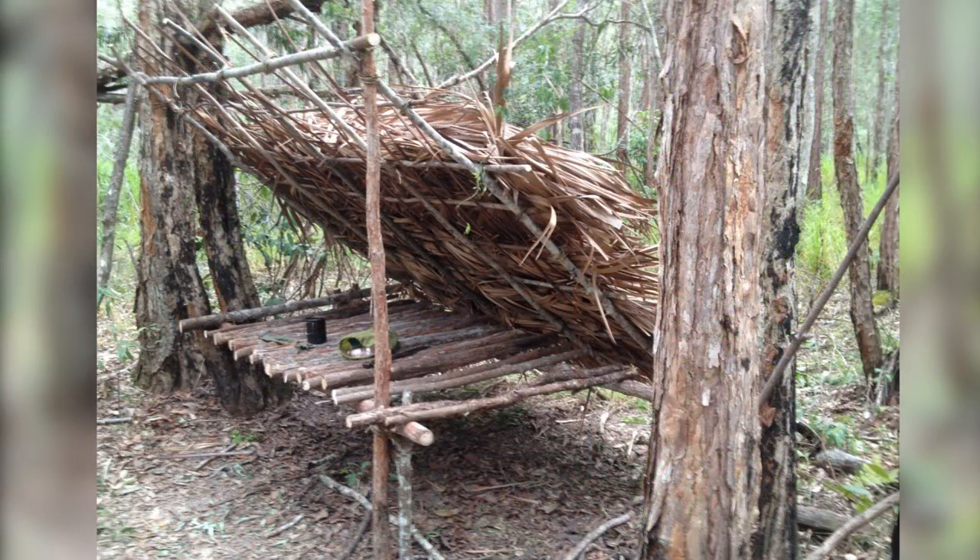Another view of the same stage — note the extra support underneath the cross supports at the bottom. On all the live trees used here, I used a Y-branch to support the cross pieces, which was then tied to the uprights. This gives the whole shelter a lot of extra support so it won't collapse.